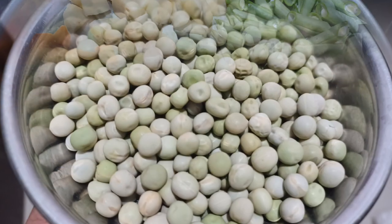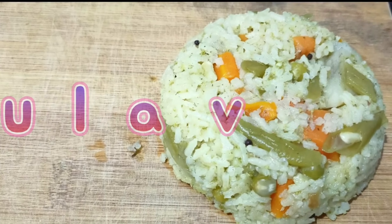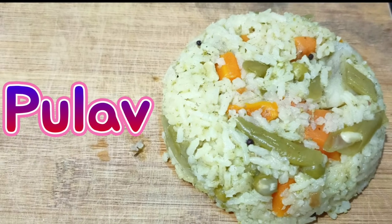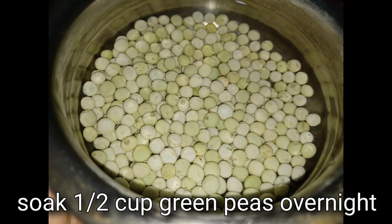Hi friends, today I am going to prepare a simple breakfast pulao. As this is packed with vegetables and masalas, this pleases both the tongue as well as health. To prepare pulao, I have soaked half cup green peas overnight.